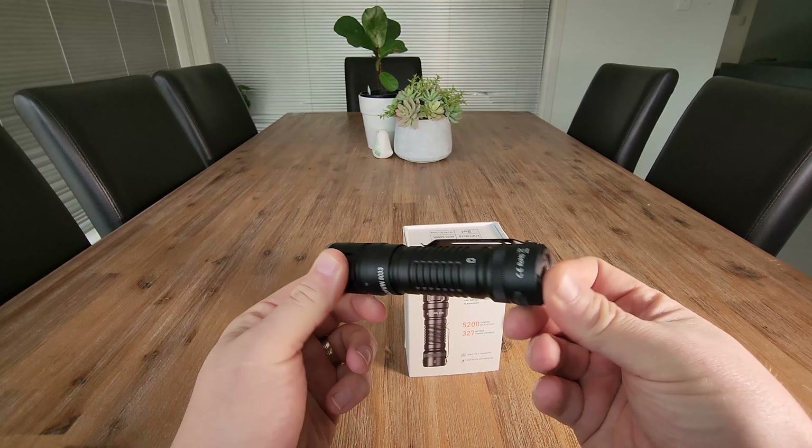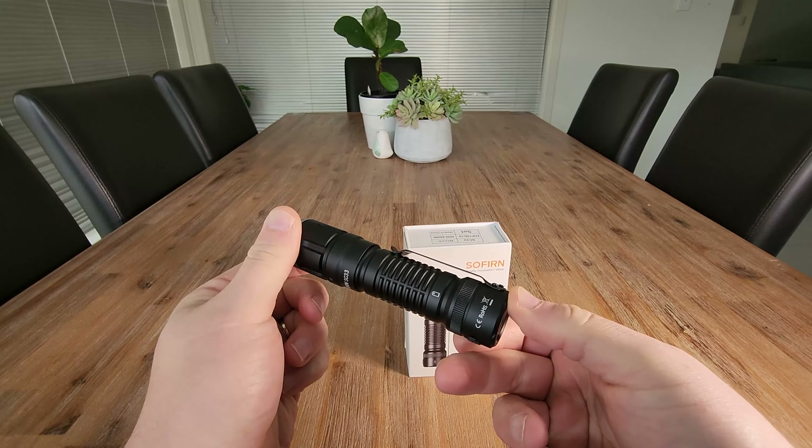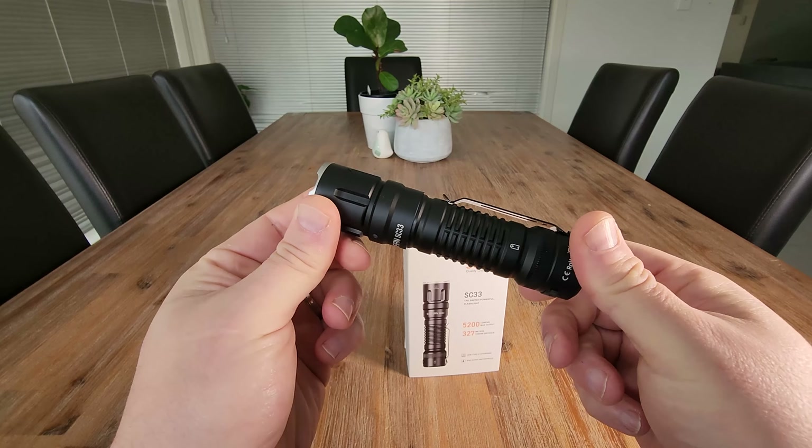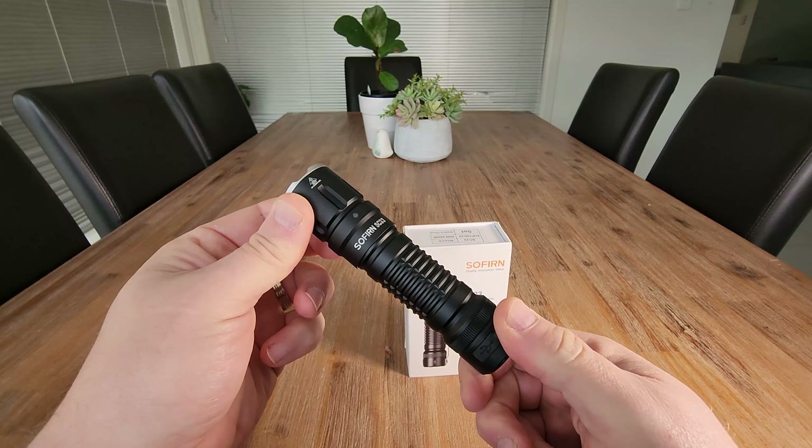SC33 flashlight — I think this thing is an absolute beast. You saw how powerful that was outside at nighttime. I think this is a must for anyone that loves their collection of flashlights. For me it's a highly recommended.